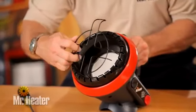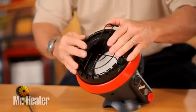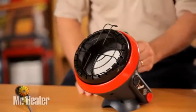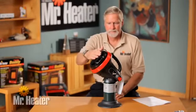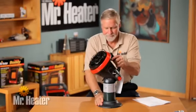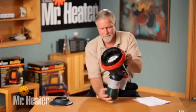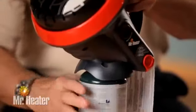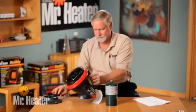Please note the Little Buddy is not designed for elevations over 7,000 feet due to the advanced ODS safety system. When using the Little Buddy, remember that after turning the heater off, the wire guard will remain hot — make sure it thoroughly cools before storing it. Do not operate, store or remove the cylinder near flammable items or ignition sources. Always disconnect the LP gas cylinders from the heater when not in use.